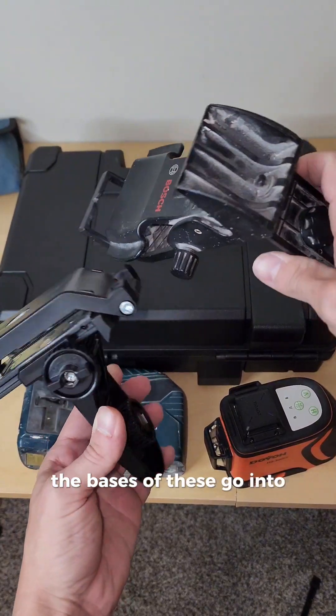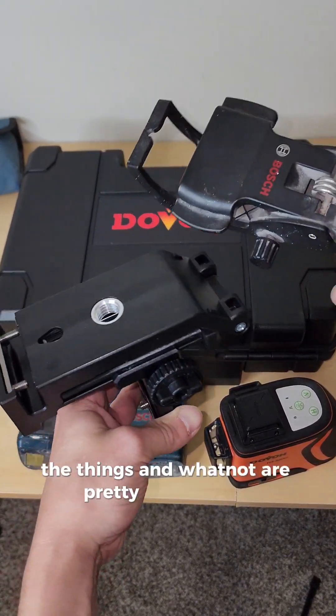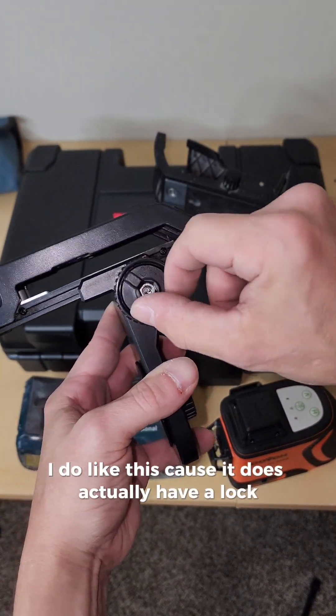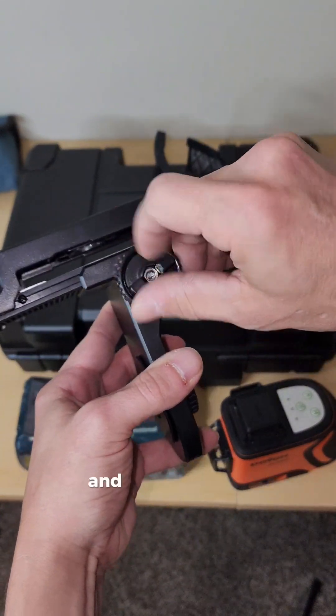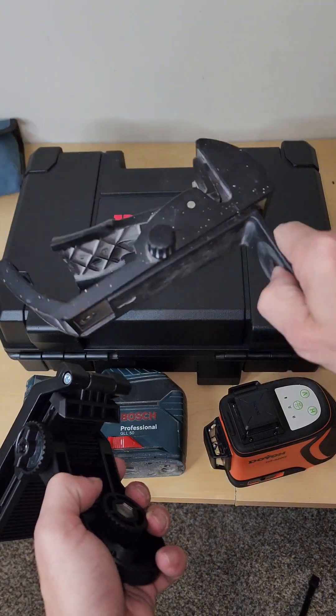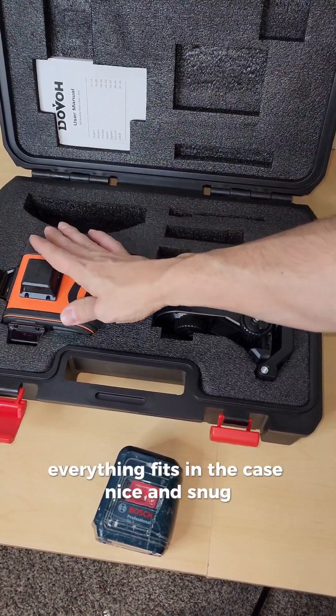The bases and clips are pretty comparable, but I do like that the Duvaux actually has a lock on it so you can lock it down and it won't move on you — the Bosch doesn't have that. Everything fits in the case nice and snug.